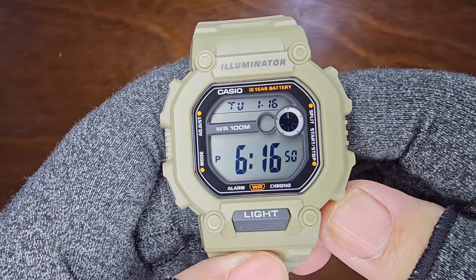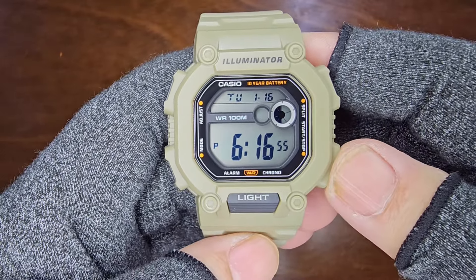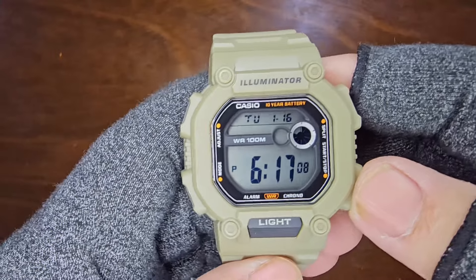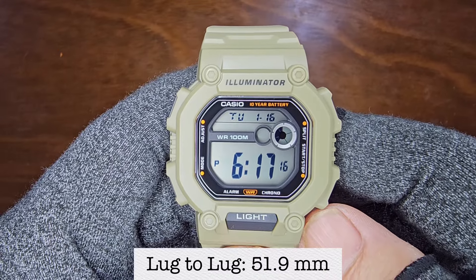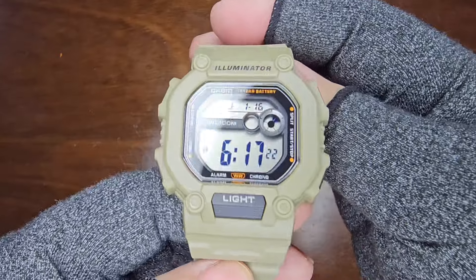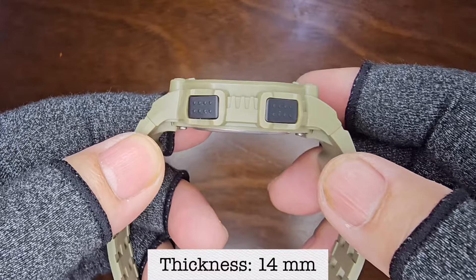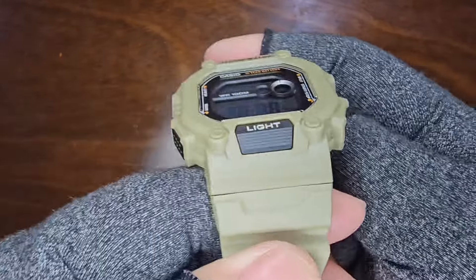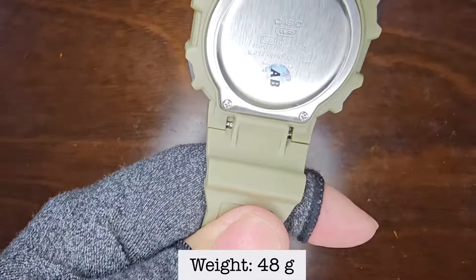Now, let's take a closer look at the watch. The greenish cream color sets it apart from the other two variants. The case dimensions are 45.7mm with a lug-to-lug distance of about 51.9mm, a thickness of approximately 14mm, lug width of about 18mm, and a weight of 48g.